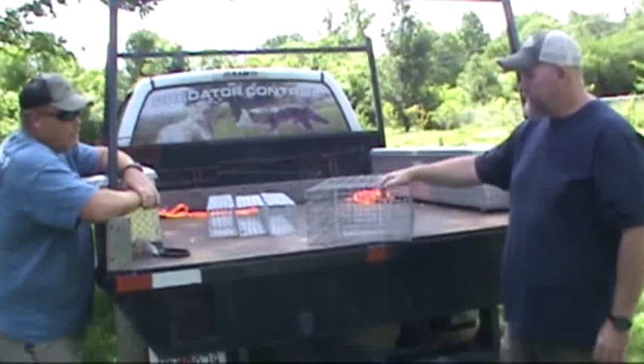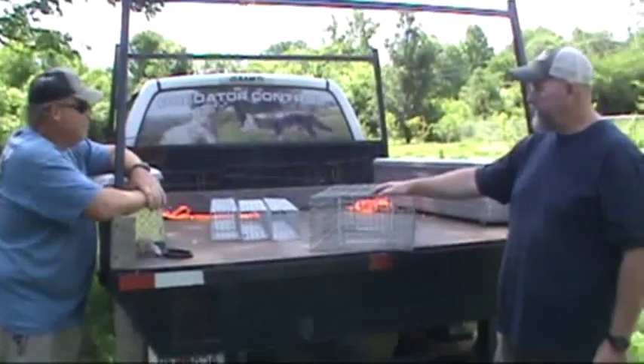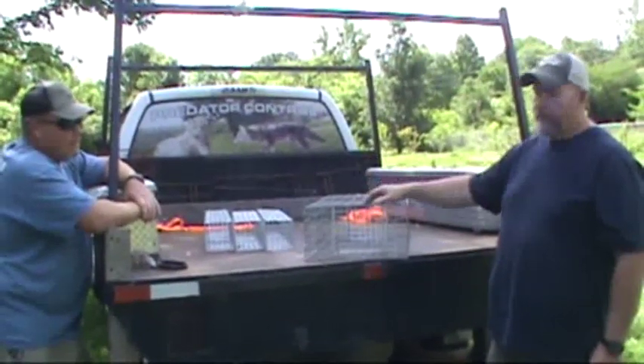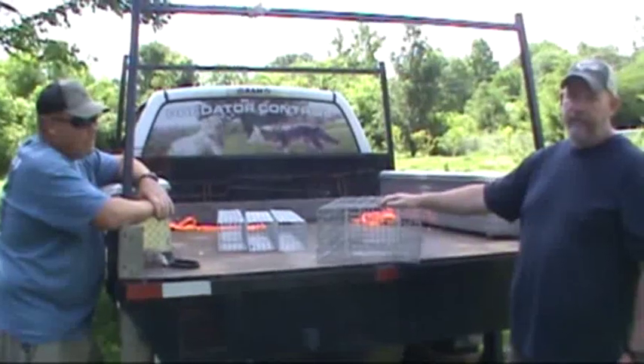These are the muskrat trap designs we've got coming out. We'll probably have some more, but this summer this is pretty much what we'll have to offer. Come see us at the conventions, lay your hands on them, see the quality difference over the cheaper wire ones I've always used, and you'll see why there's a little more premium on these — but you'll be happier in the field.